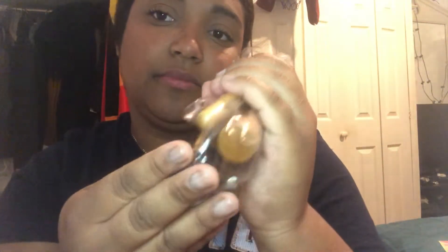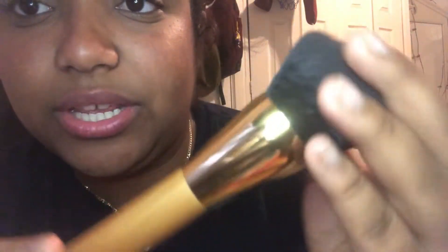I dropped one, but we're just gonna ignore that. If you guys want me to do a makeup brushing with these brushes, just let me know and I'll get into that. It's so soft, oh my god, it's so soft. I love that it's wooden and gold.